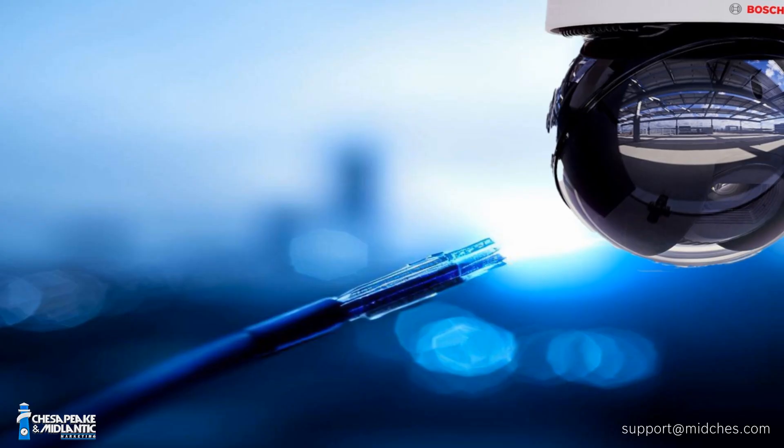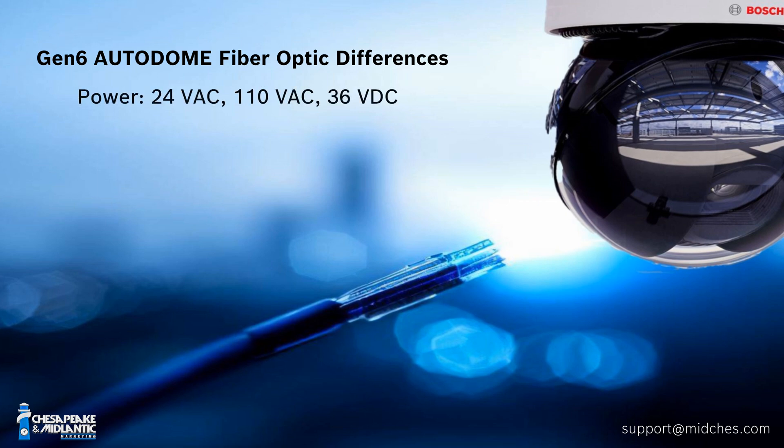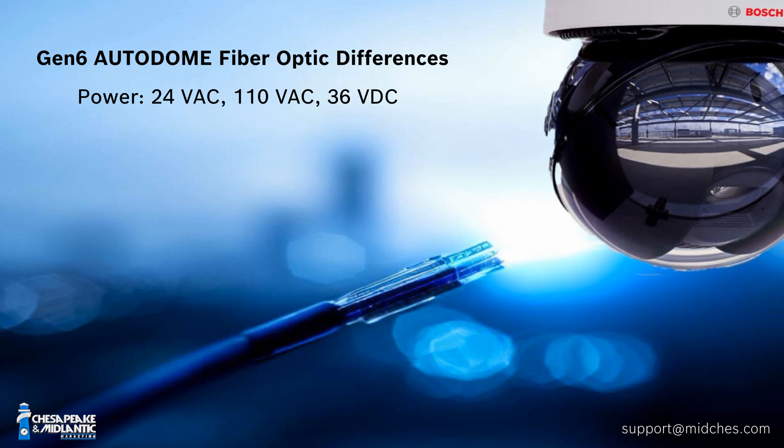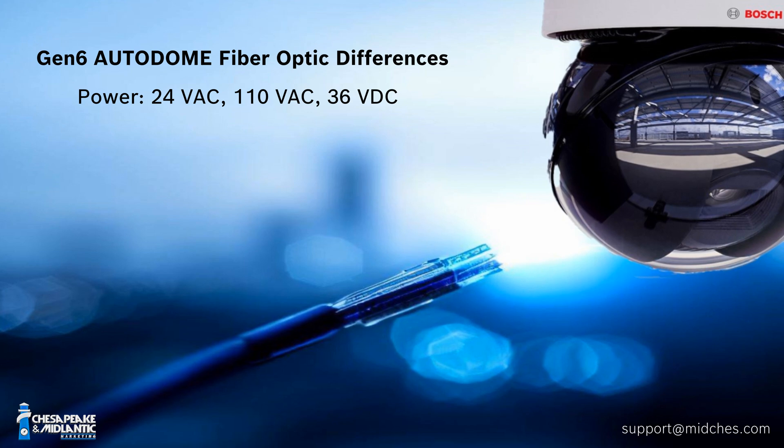The first key difference is the power options for the G6 when using this fiber optic module: 24 volts AC, 110 volts AC, and 36 volts DC. If you're using copper, you can still have PoE. But in this configuration with the fiber module, your options are 24 volts AC, 110 volts AC, or 36 volts DC.